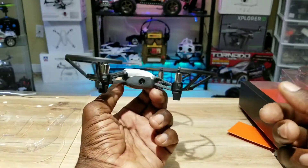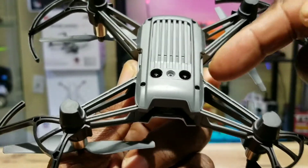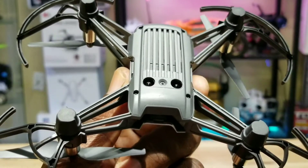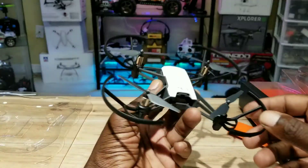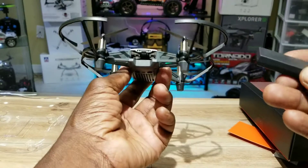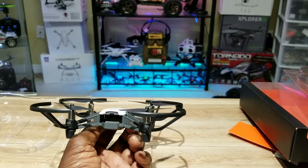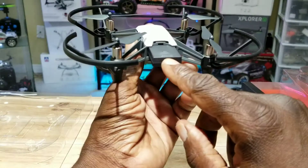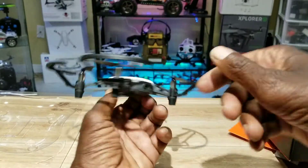You might want to keep the prop guards on if you're a beginner or flying indoors. On the bottom there are a couple of sensors that are part of the vision positioning system that keeps the craft really stable, and that camera also helps with stability. Now let's slap this battery in. It has a 13-minute flight time supposedly, takes about an hour to charge, and you slide it in just like this.